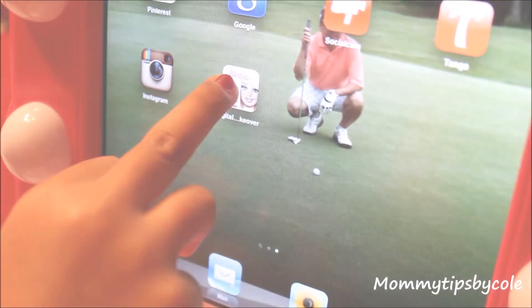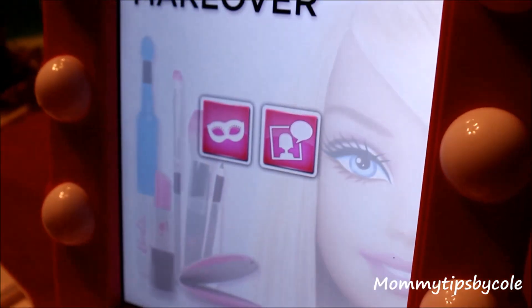All you need to do is slide in your iPad and turn it on. Now my daughter Malia is going to select the Barbie Digital Makeover icon.